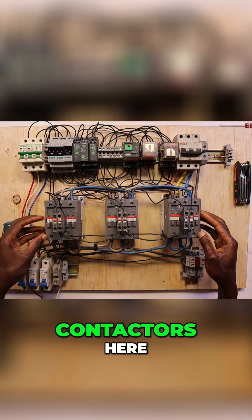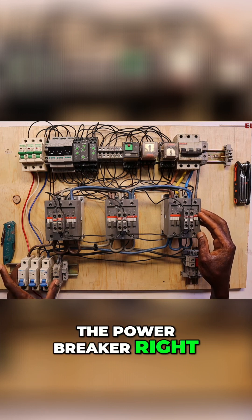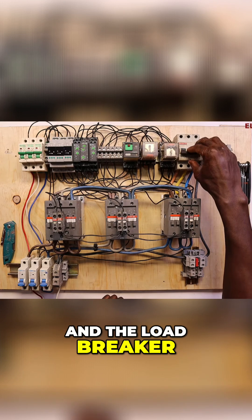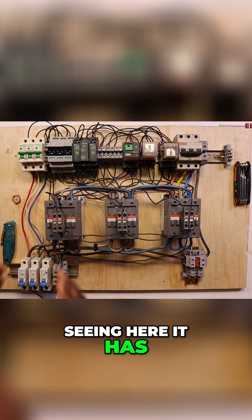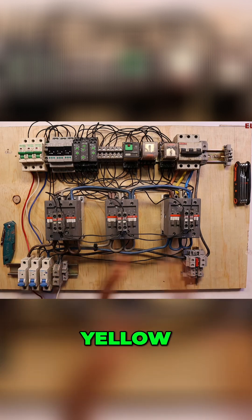We have three contactors here, as you see. We have the power breaker right here, and then we have the control circuit and the load breaker right here. Each contactor has a phase — each contactor a phase — and that is red, yellow, blue.